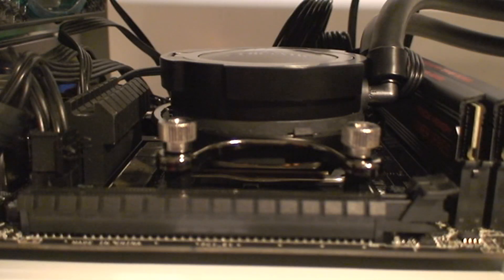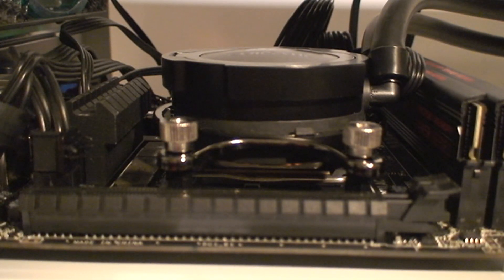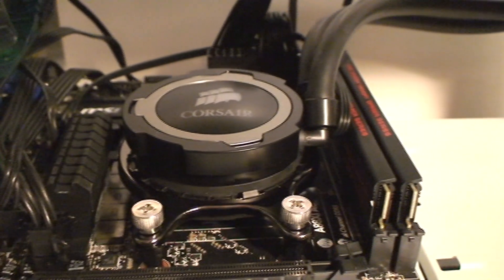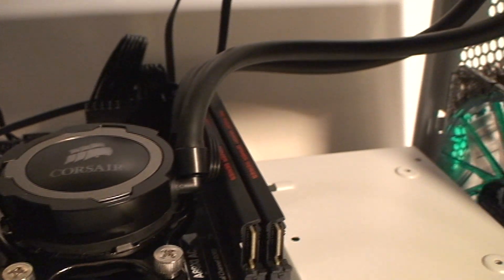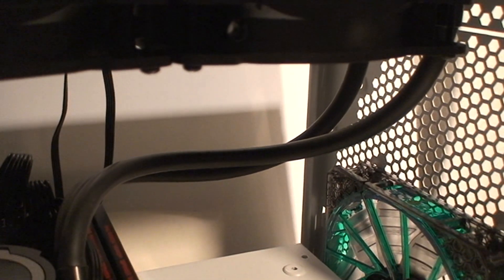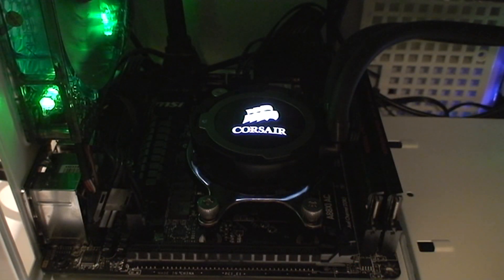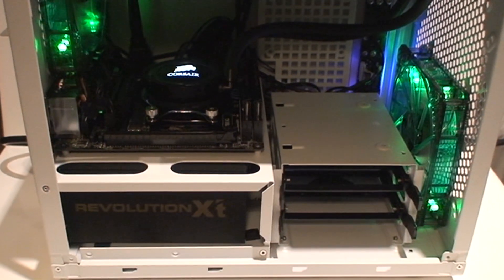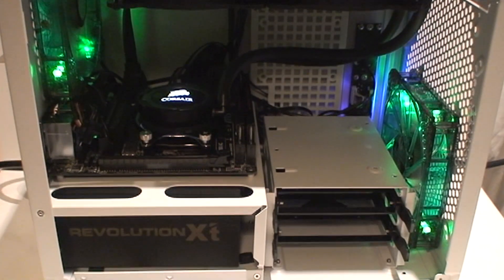Here's the Mini-ITX board I've installed with the CPU cooler mounted on there very nicely. It attaches with thumb screws — tool-less design, very easy. The tubes are nice and thick. I do like the quality of those tubes: good thickness, good rubber. And there it is up and running.